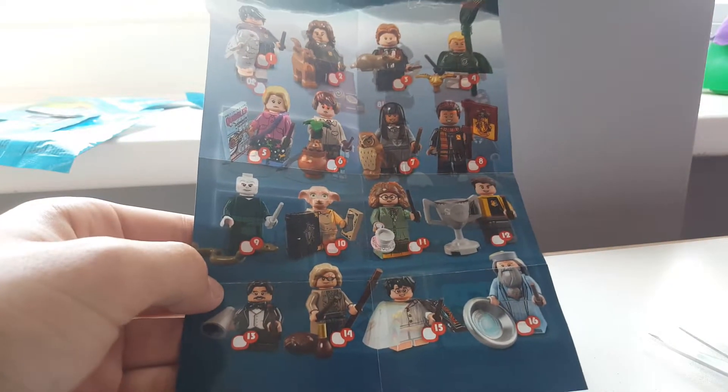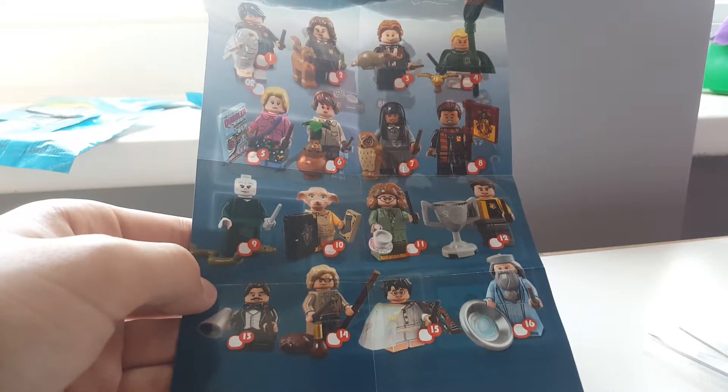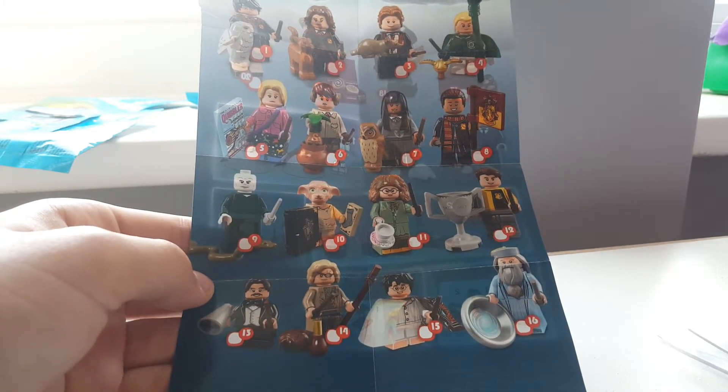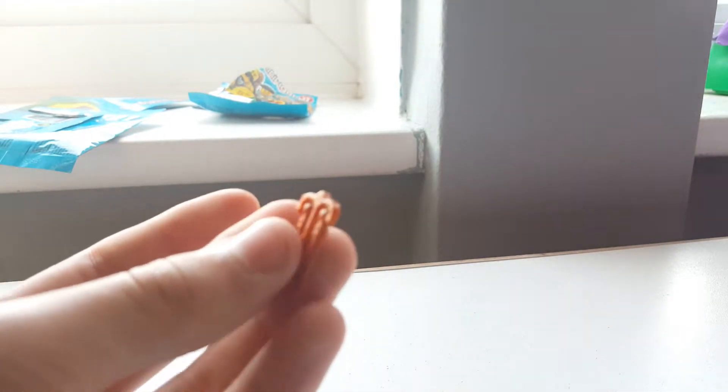This is the checklist for the minifigure series, and I have got — it's got the rest on the back. I got scared for a minute because I had no idea where it was. The figures come in these two packs here, and Newt's is in orange, so let me just pop these off.